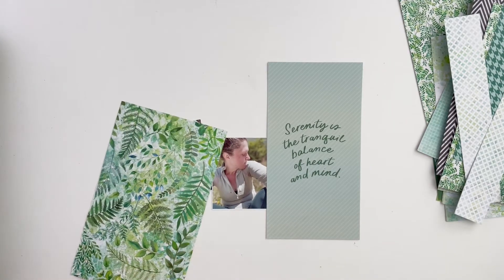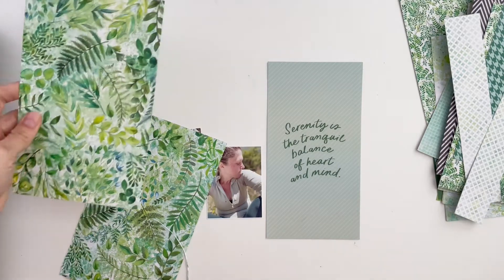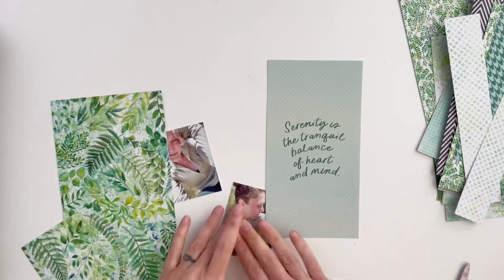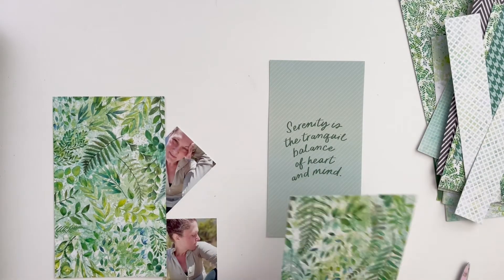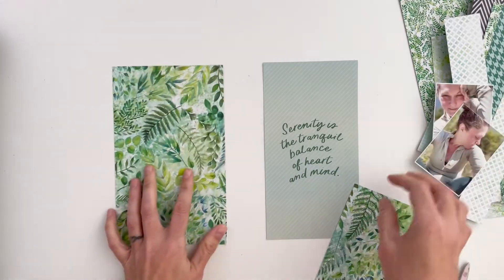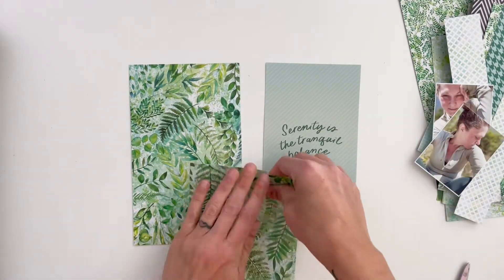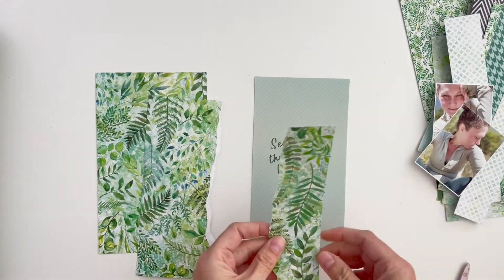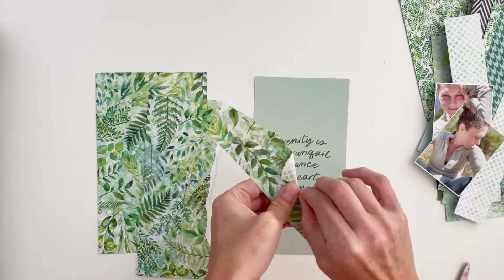I thought I would come back to my first love this year, which is the five by eight and a quarter pages. I'm using this beautiful paper from the planner collection — it's also included in the classified memory keeping collection — and a traveler's notebook insert that says 'serenity is the tranquil balance of heart and mind.' This was after a nine-mile run, and when I do long runs I feel like it's a zen thing — I get in the zone, it's a form of meditation.